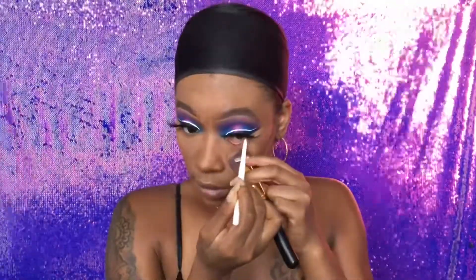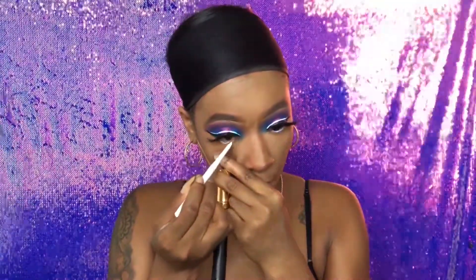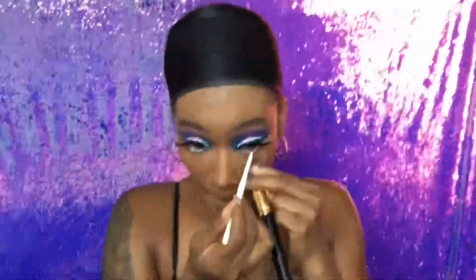My eyes are very small, so I like to use a white liner just to open my eyes up a little bit. I also have on some dramatic lashes, so I don't want it to look like I don't have an eye. My eyes aren't lazy, they're just chinky! Here I'm taking that pink shade out of the Crayon Case Matte Book palette and blending it under my lash line to add a little cuteness to the cuteness.